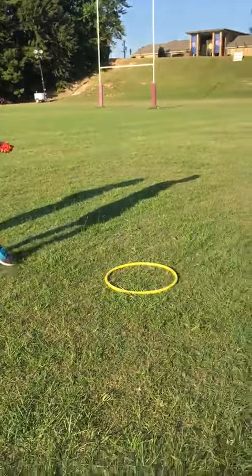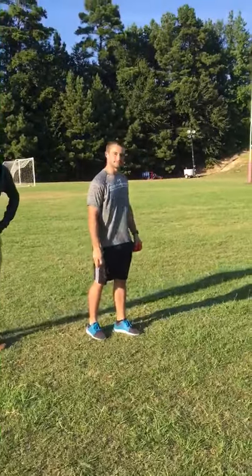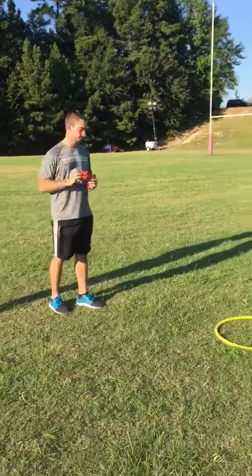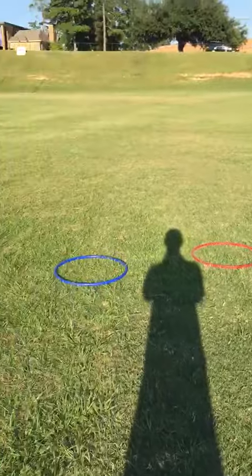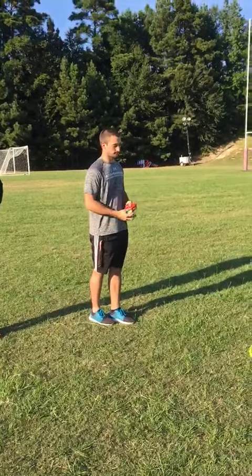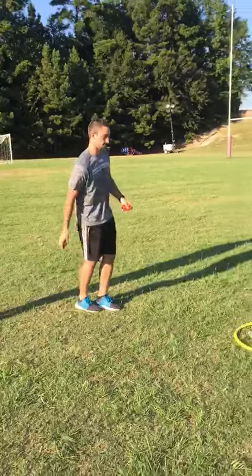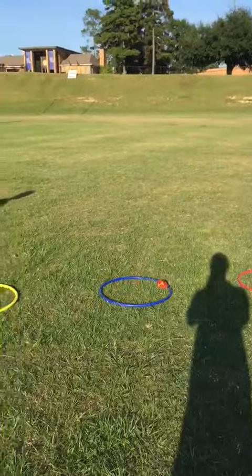First of all, we're going to be standing about five feet behind the first hula hoop. We're going to take some bean bags and throw them into three hula hoops that are placed at different distances. Chase, show us how to throw the first bean bag.